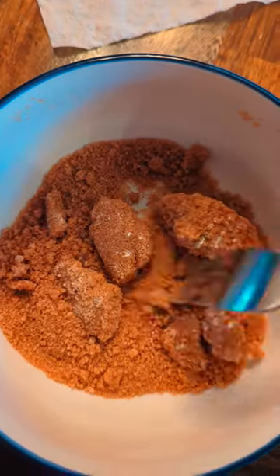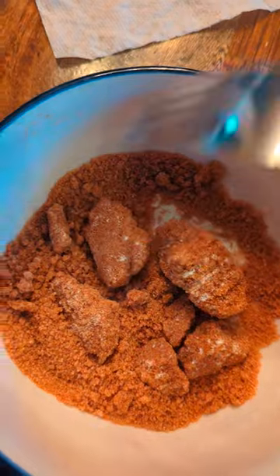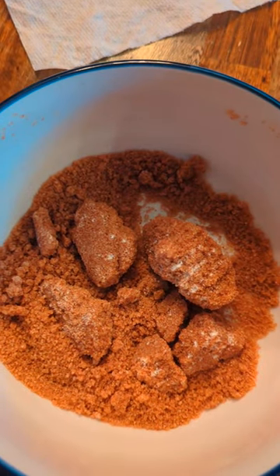Here's my progress after about four 10-second bursts. Try to avoid doing it for too long at a time or your sugar will melt. And just like that, our sugar is fixed and we are ready to bake some cookies.